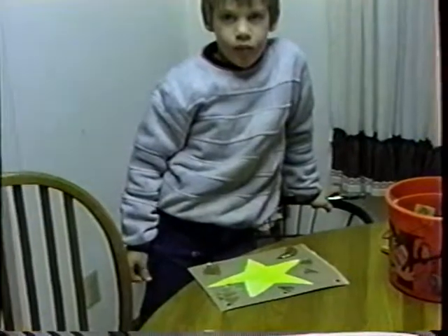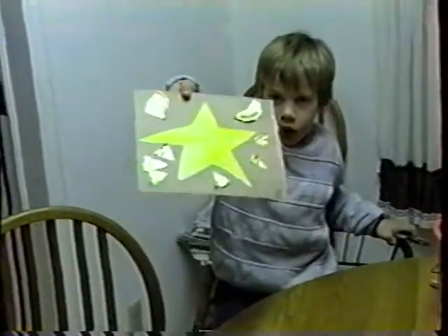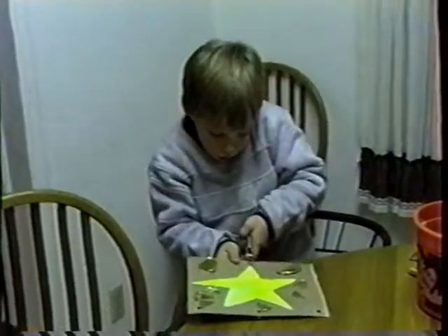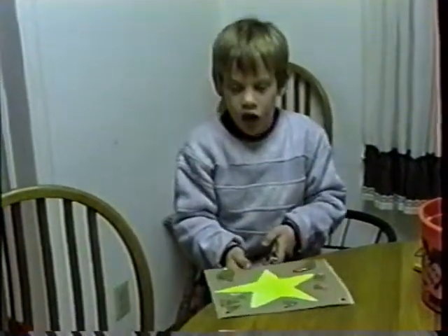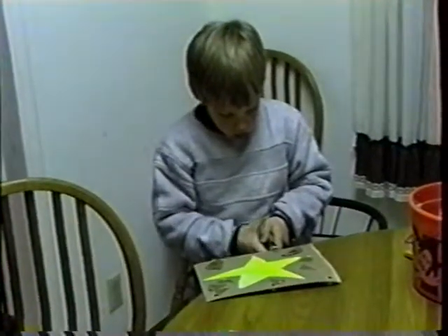Daddy? What is it? Let's see it. That's pretty. Now what are you doing? I'm going to punch a hole in it. What's that for? Good idea. So I could just punch a hole right here and do it. It'd swing too much, wouldn't it? Yeah. It would turn to the back.